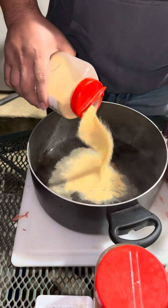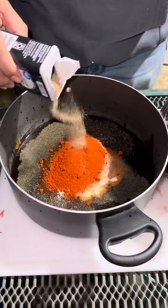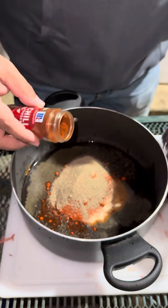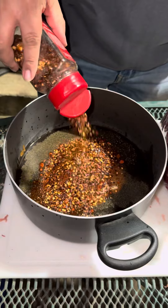We're gonna add some garlic, onion, paprika, black pepper, some chili, and some pepper flakes. We've got plenty of this.